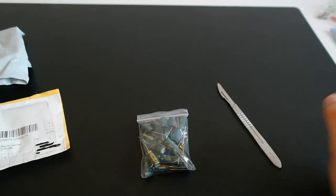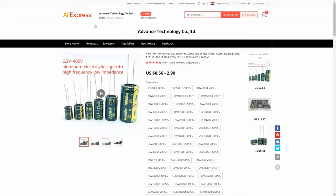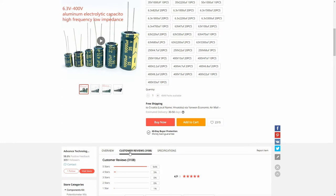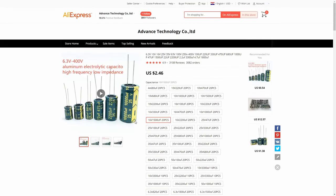Let's check the web listing. This is the listing for the capacitors I bought: 16 volts, 1500 pF. The price was $2.46 for a lot of 20 pieces with free shipping to Croatia. It has a lot of customer reviews and the rating is 4.9 stars out of 5. The seller was Advanced Technology Co. Ltd.